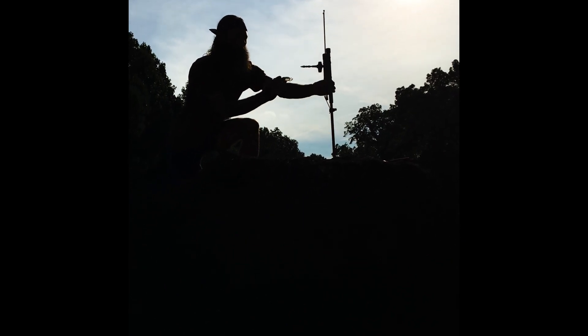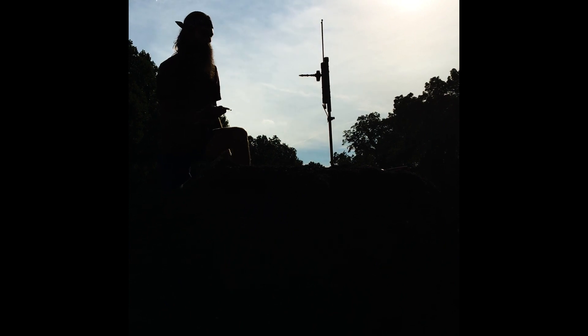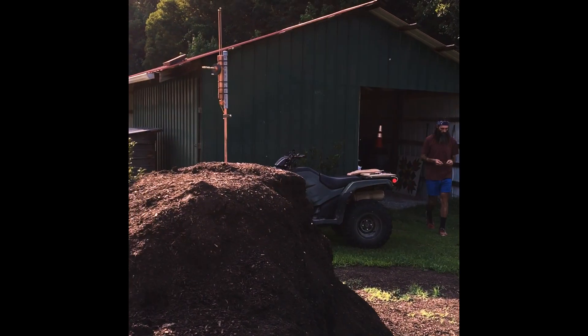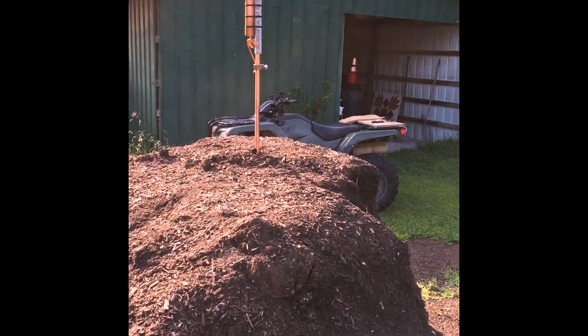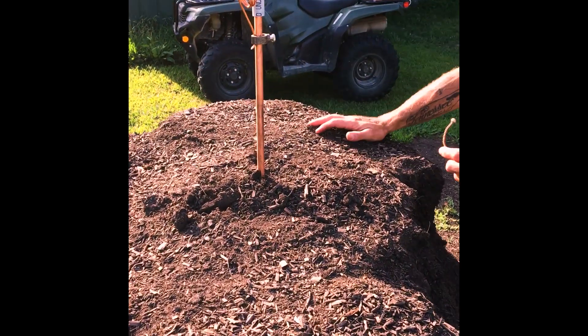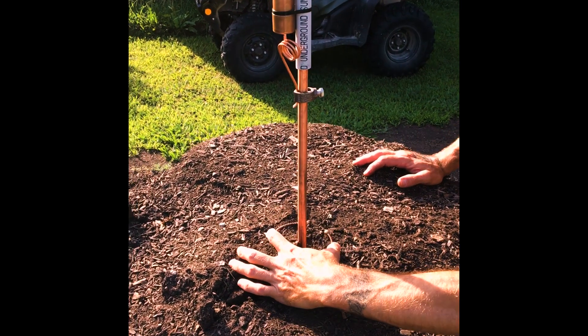Now I'm going to more specifically orientate my brass telluric collection rod to exactly magnetic south. This is very critical in the function of the apparatus. For good measure I'm adding a Likovsky ring — the gap in the Likovsky ring will face magnetic north, exactly the opposite of the brass telluric collection rod.